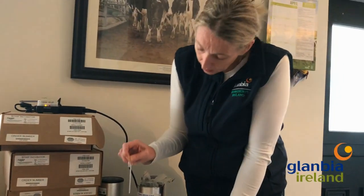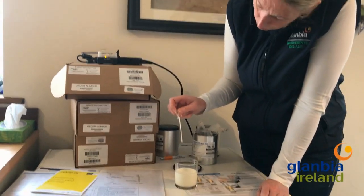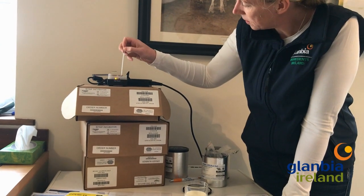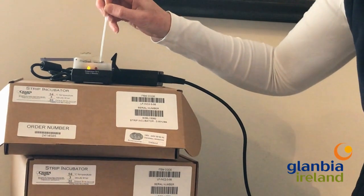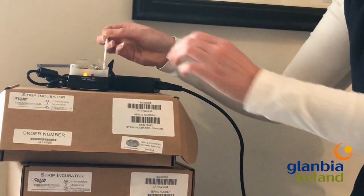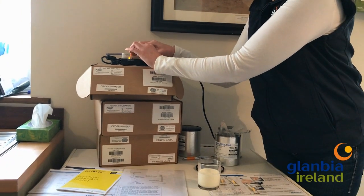Then you take a pipette and sample the milk just like that. Fill it up to the line — no more or less. Push out the milk into the little well. There's a little white line on the incubator that makes it easy for you to see where to put the milk into. I'll show you that in a second.